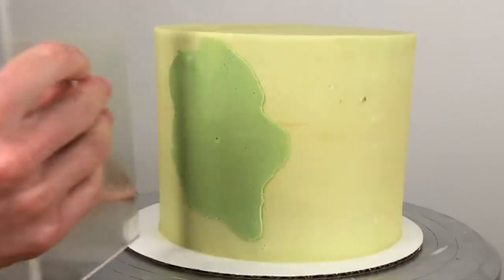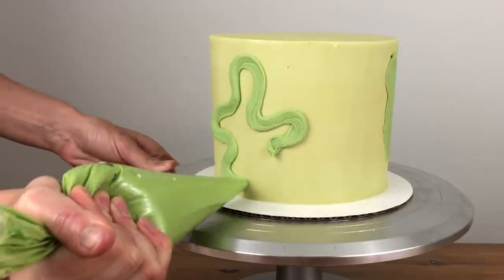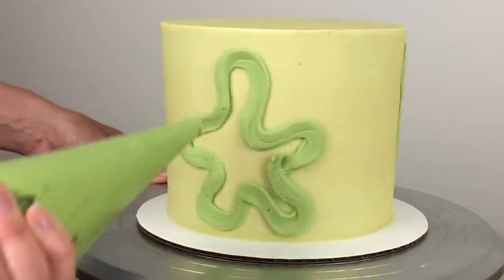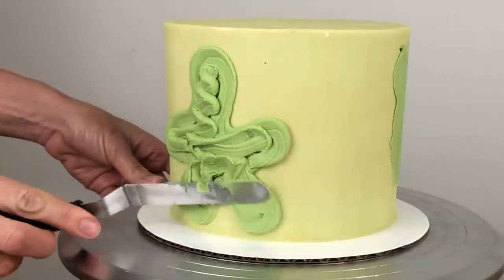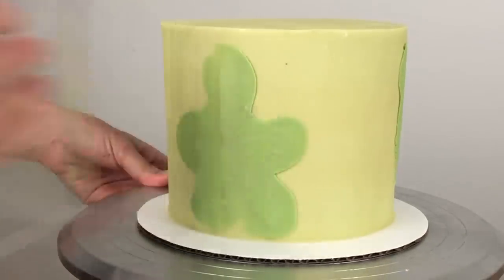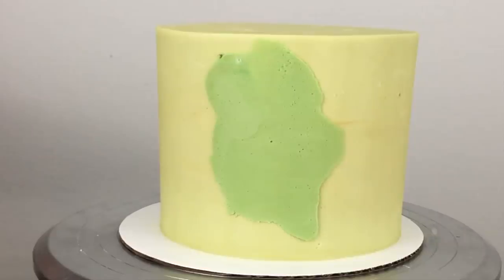If you pull the frosting smoother towards you every time, you'll drag the buttercream and make the patch wider. You can pipe or spread several patches at a time and then switch to your frosting smoother to scrape all of them for efficiency, but keep in mind that the longer you leave the piped or spread buttercream sitting on the cold frosting, the colder it will get and the less it will spread when you smooth it. This makes the splotches look more intentional, compared to smoothing right after spreading, which makes the patch less neat and more smudged.